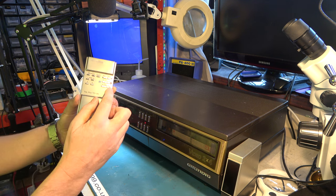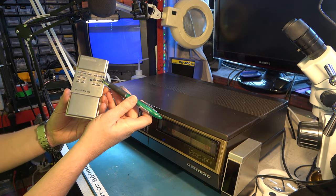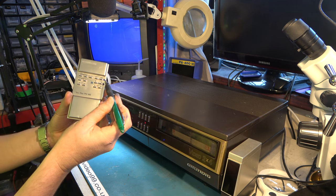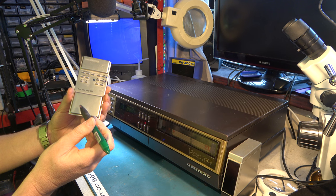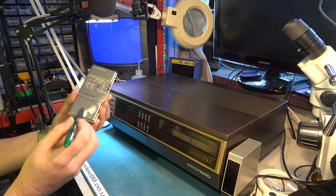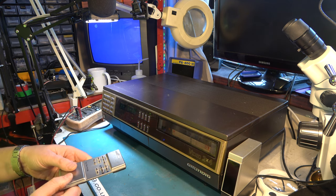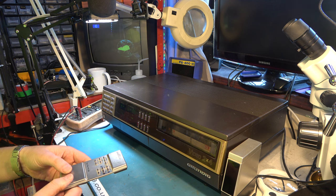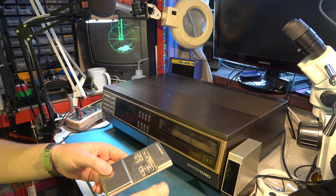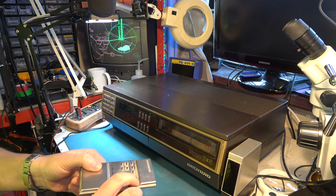You'll see I've put markings on the remote control because the original legends just don't make sense. That's supposed to be play, that's supposed to be pause, and that's supposed to be stop, labelled 'tape'. They're so nonsensical I've just drawn my own symbols on with a marker pen so I can see what I'm doing. Yep, that's all working fine now. I think the battery was falling out, hence it didn't work just now.